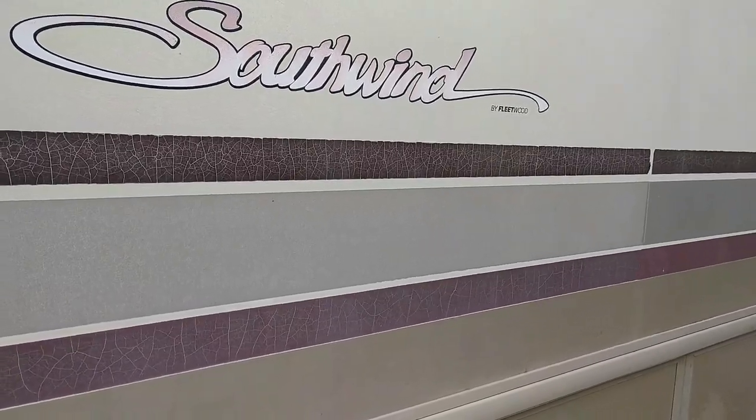Hey guys, I've got a little project I'm gonna be working on on the RV today. I wanted to share it with you — it might be a pretty quick and cheap solution to some pretty torn and tattered emblems and stripes that you might have in your RV. Let me show you what I'm talking about.